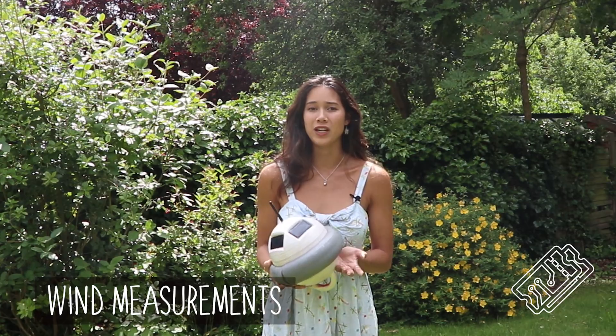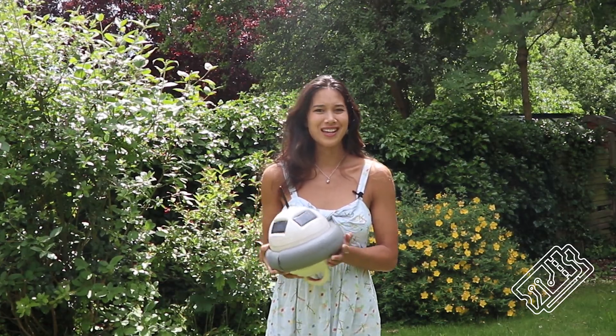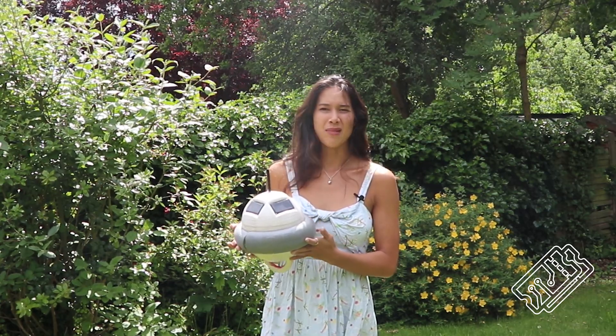The Grenadian government suggested that taking wind measurements would also be a helpful feature. So I guess we have to find a way to squeeze an anemometer on the buoy — maybe on top of the aerial?